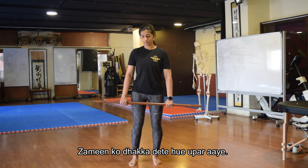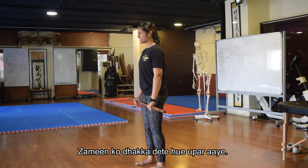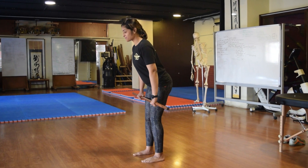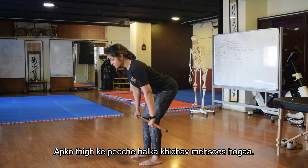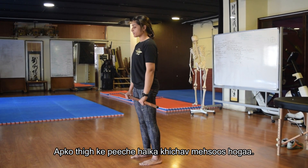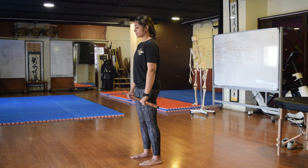One more rep on this angle. Keep the stick close to you as you feel a mild stretch through the hamstrings — which is in the back of the thigh — and push into the ground on the way back up.